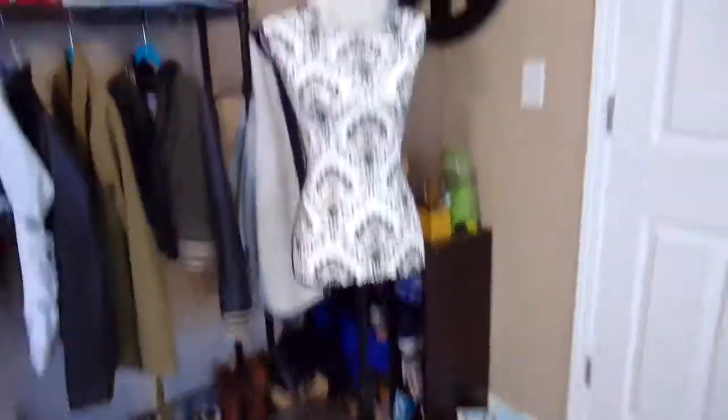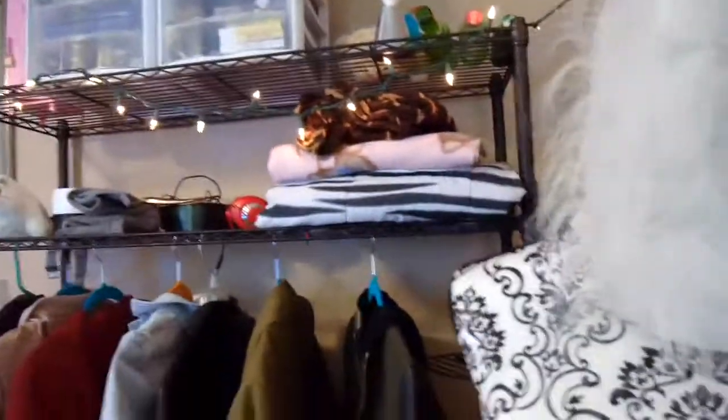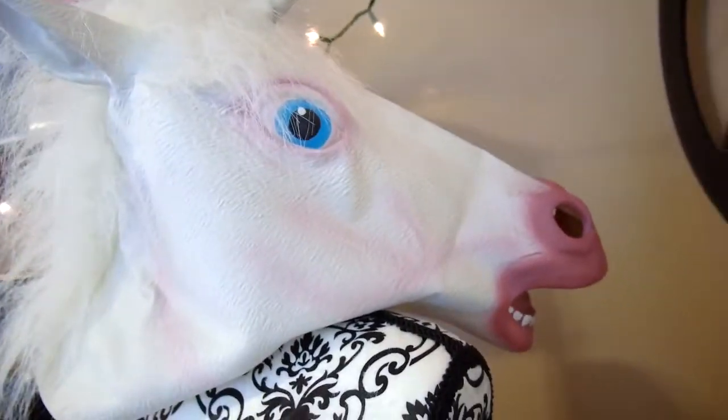My name is Lauren. Also — the creepiest thing I own: it's like a mannequin stand with a horse mask on it, or a unicorn. My brother moved it so it was facing my bed and it really creeped me out, so I turned it the other way — but now it's even more creepy because it's just a backwards head. Really scary, okay.